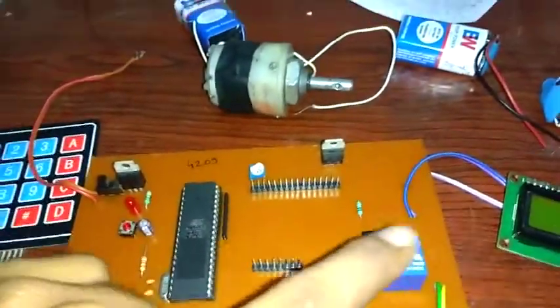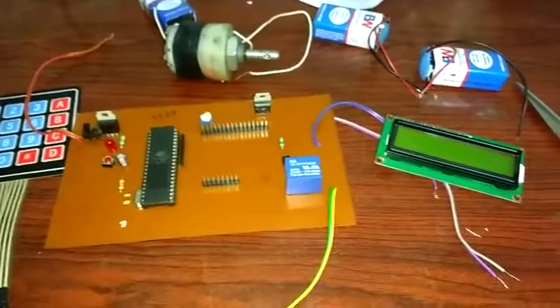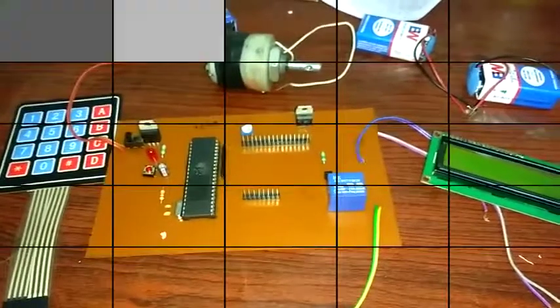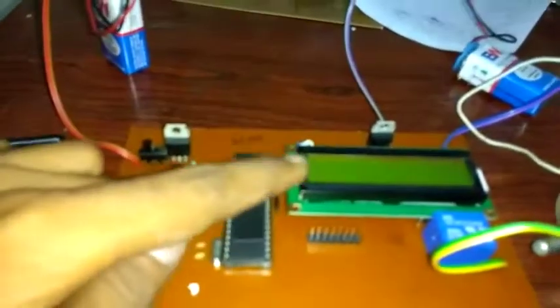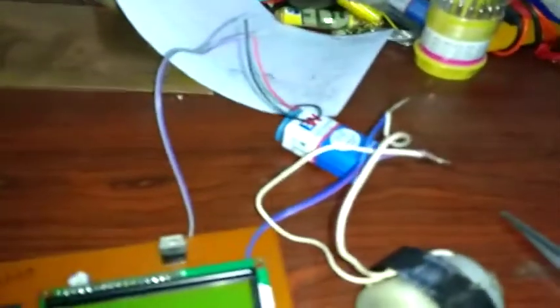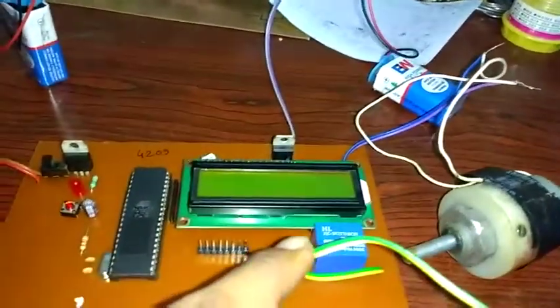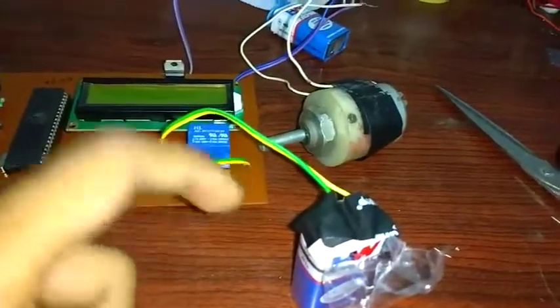Now we are connecting all three sources, LCD, and keypad. We connected three batteries: one for the microcontroller and LCD, one for the 5 volt relay, and one to give supply to the motor.